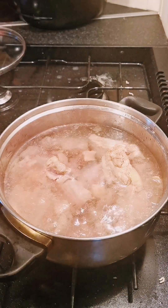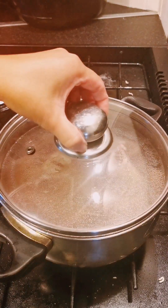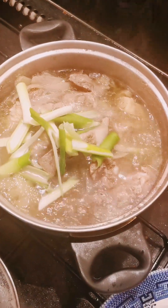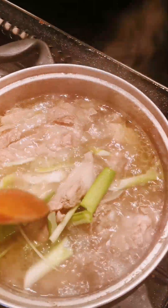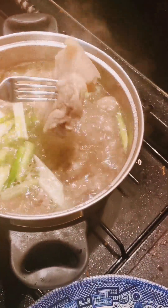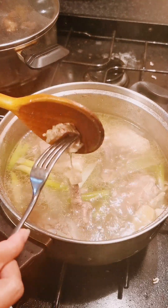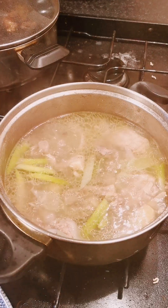200 ml more water, so it's more water, enough to tenderize the meat. In about 40 minutes, this is what it looks like. I'm adding spring onion to give more taste to the soup, then I try if the meat is tender — and it is tender, so it's ready.